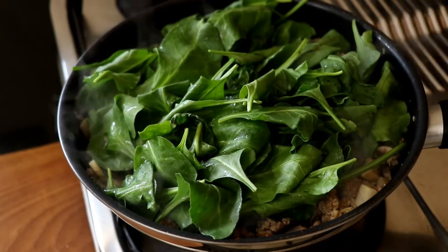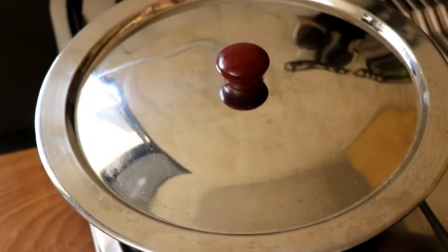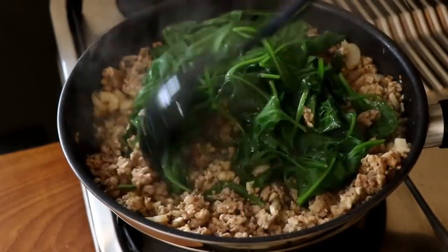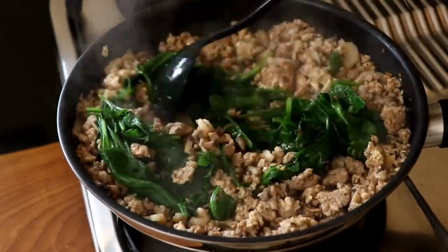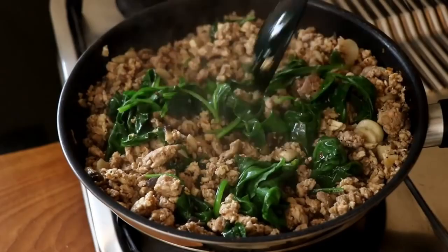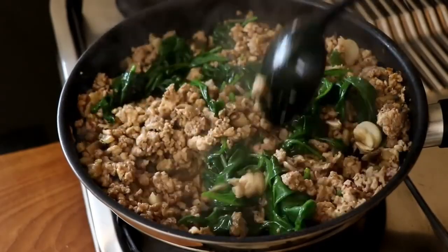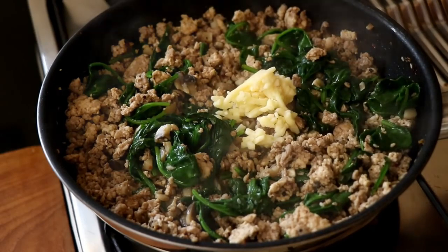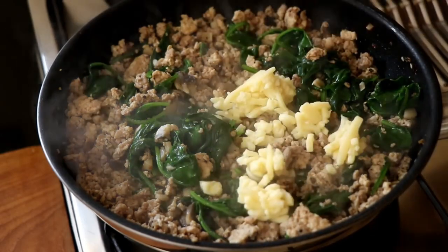Cover with a lid and cook for two to three minutes until the spinach wilts. Once done, give everything a good mix and make sure all those flavors are getting to know each other.